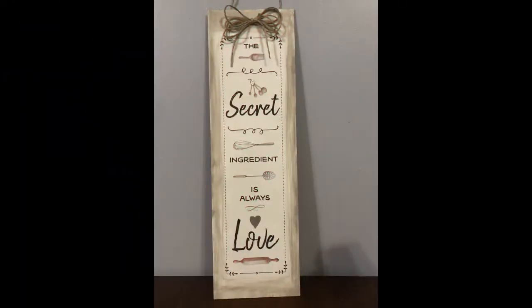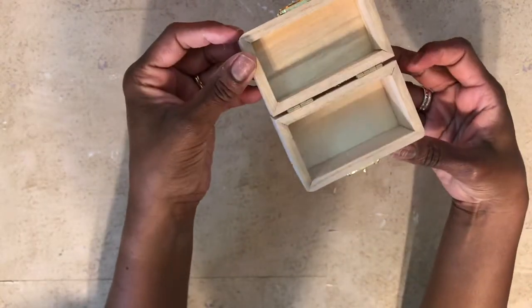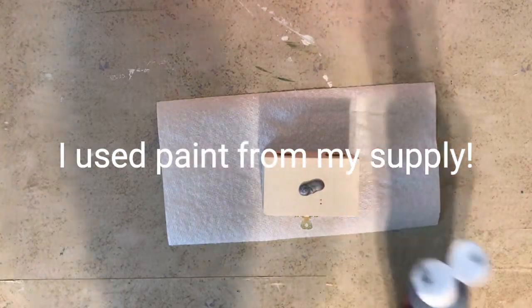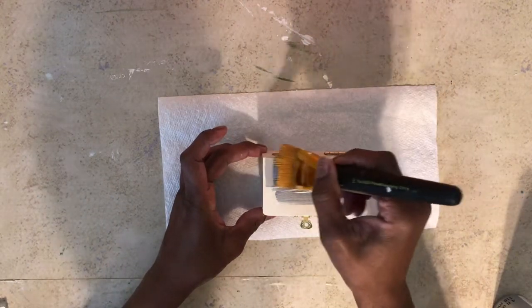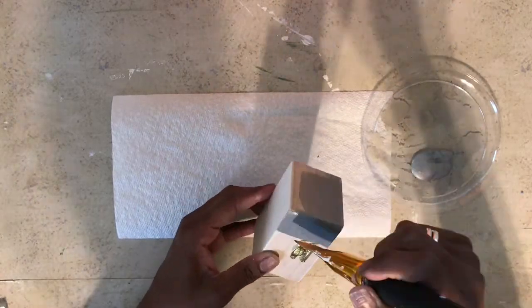If you stuck with me to the end, thank you so much! This is our final DIY. I headed over to Dollar Tree and grabbed one of those little trinket boxes and some silver metallic paint because I wanted to make a recipe box to go with the cute little sign I just made for my mother-in-law. To spare you the boredom of me painting, I'm going to speed this up.